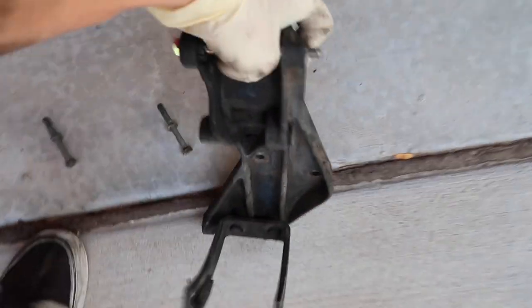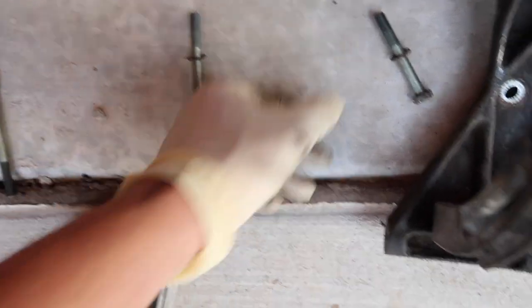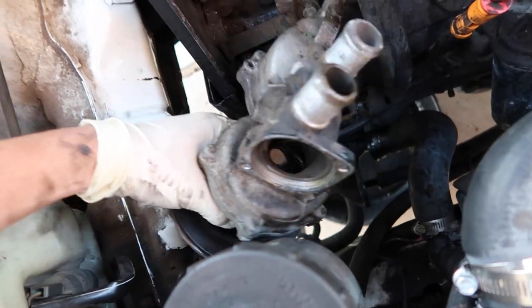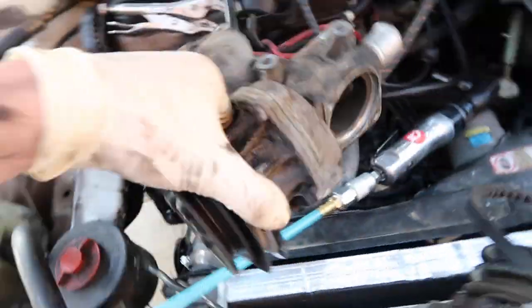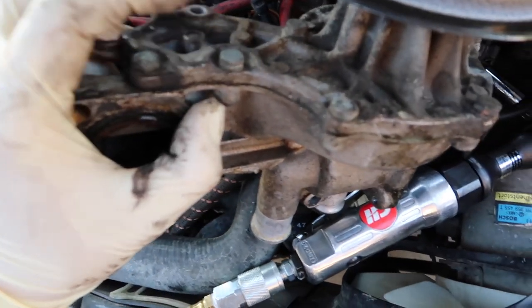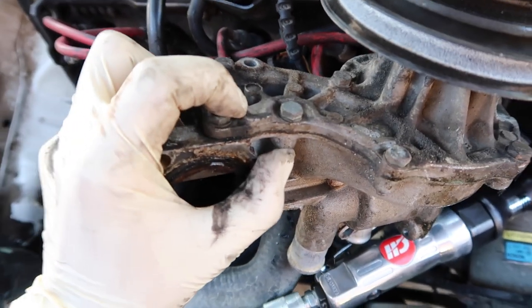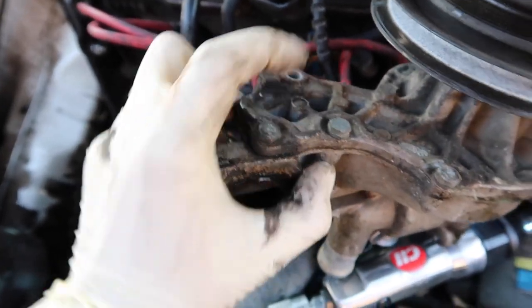The bracket for the air conditioner compressor is out. All we had to use was a metric 14 socket and these bolts came right out. After disconnecting the two hoses from the flange and the other hose itself, we finally got the water pump out. As you guys can see, counting around the water pump — one, two, three, four — this is an eight-bolt water pump. There is a nine-bolt water pump variant, and the other hole is right here, but this was an eight-bolt one.